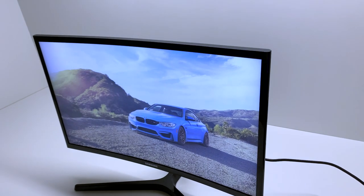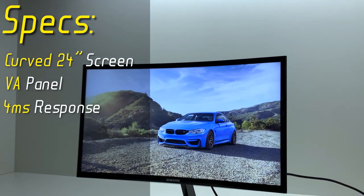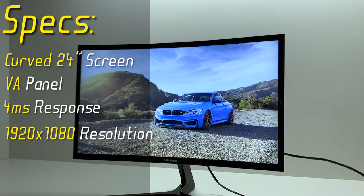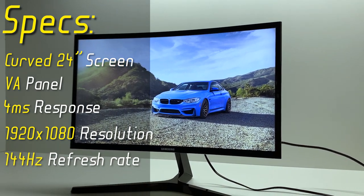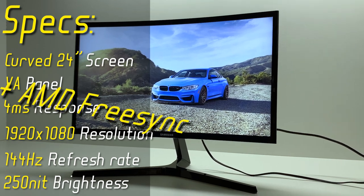Kicking it straight to a quick specs overview. It is a curved 24-inch monitor with a VA panel, 4ms response time, 1920x1080 resolution, 144Hz refresh rate, 250 nit brightness, and support for AMD FreeSync.